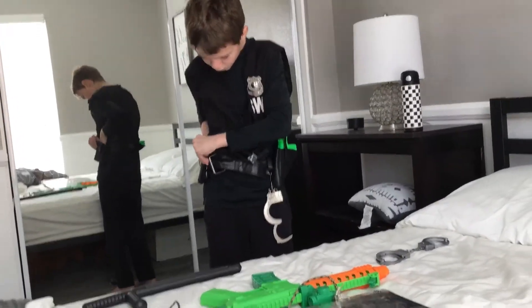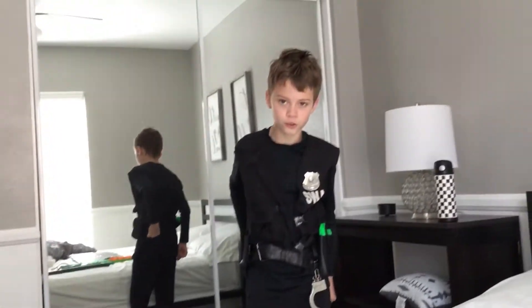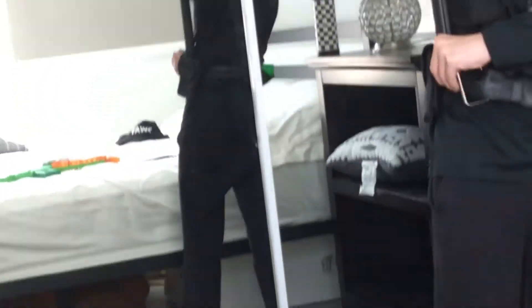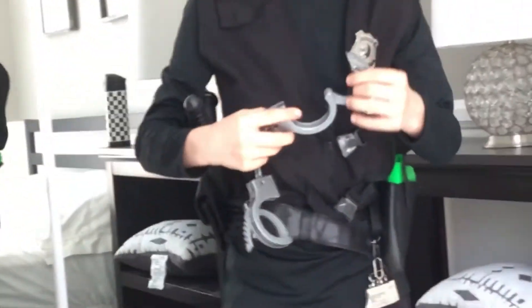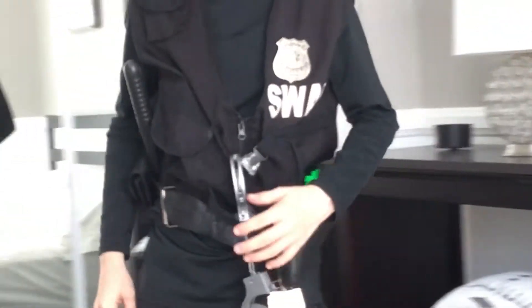Now, you want to make sure that you look kind of confusing, because that's the good part about it — SWAT always has a lot of gear all over them. Then we're going to take our baton right here and hook it right there, just like so. And then we're going to take our handcuffs and put them just right here, just like that.